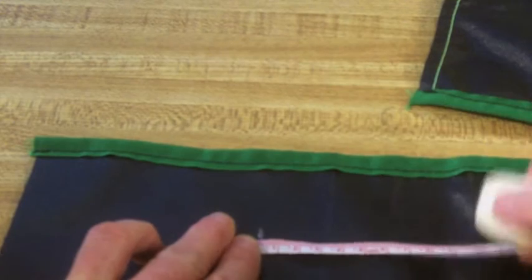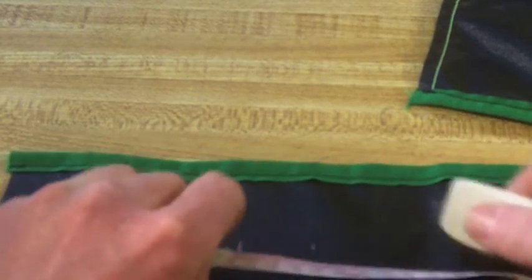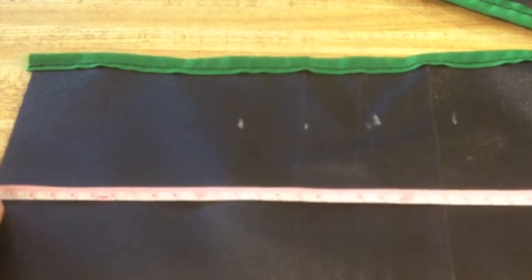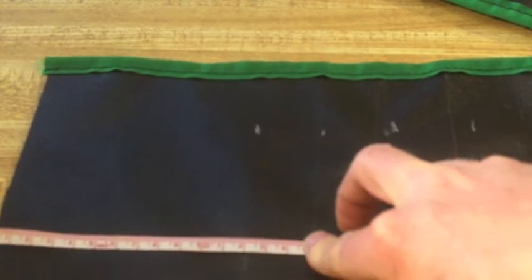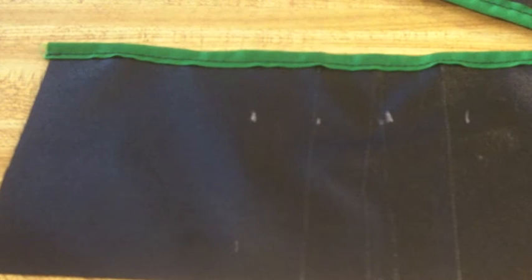This is where I want to use the three and a half centimeter marks, because these are going to be gathered to create the volume to hold the pens. To make sure your stitch lines run straight, you can make duplicate marks towards the bottom of your material to have something to shoot for. You could also draw a line depending on your fabric and what you're marking it with. Just make sure that anything you mark your fabric with you'll be able to remove later, because this will all be visible in the finished product.